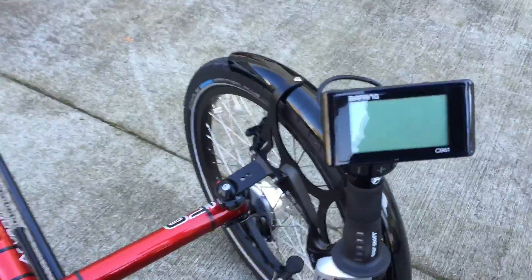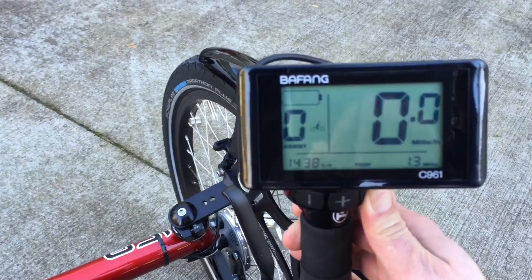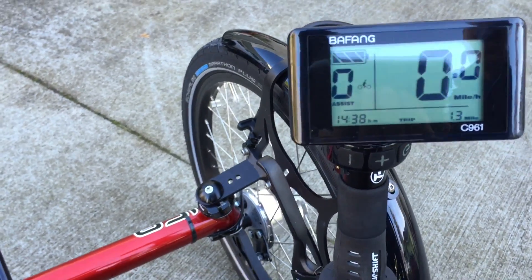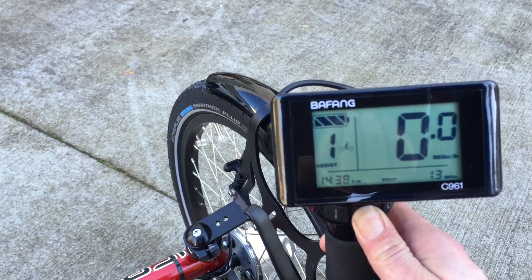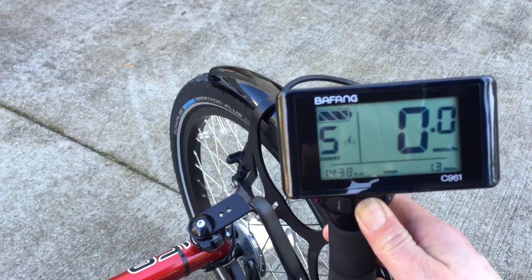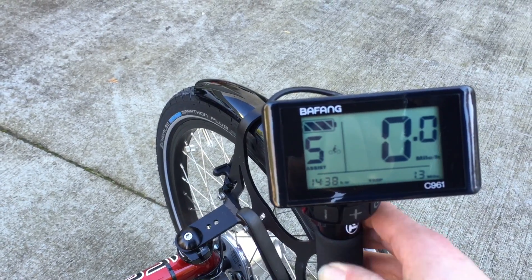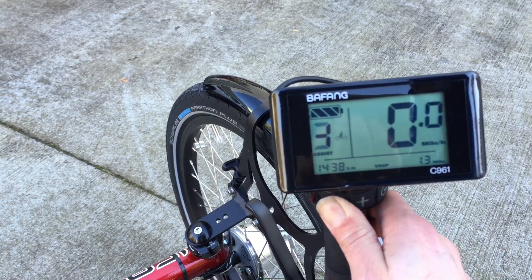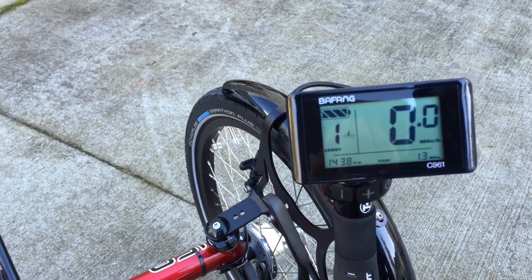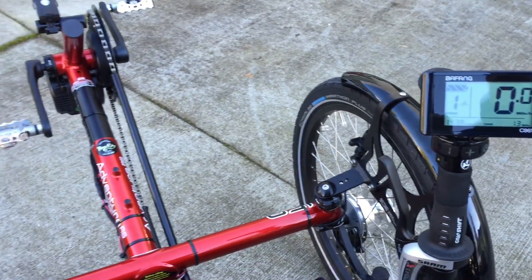To turn it on, you just hold this button here. The assist has different levels which you control right here. We have it currently set at five levels of assist, but it has nine — it's the same range, just different increments, so you can set between three and nine increments.